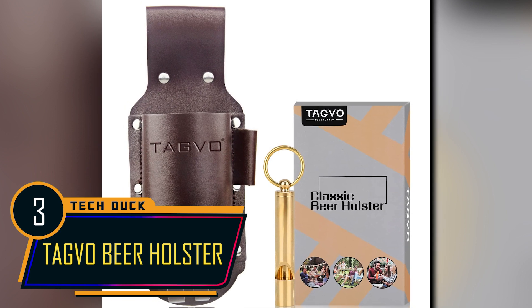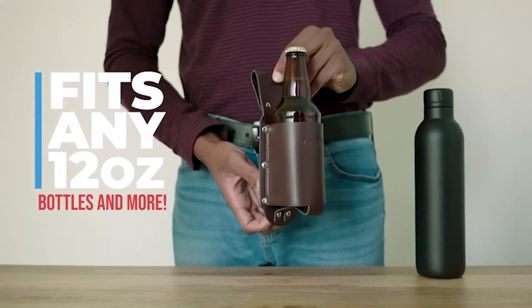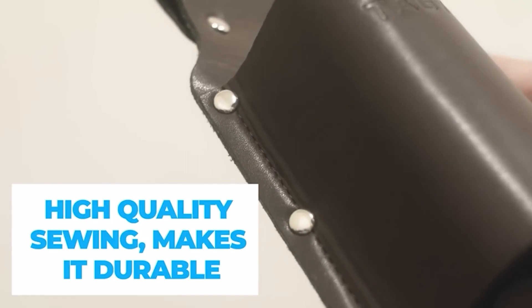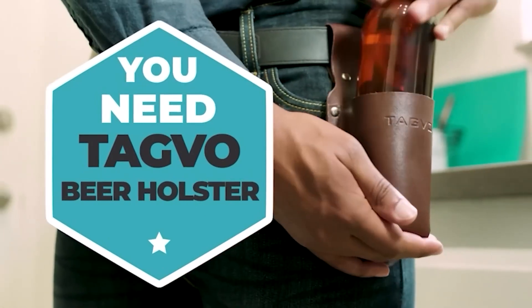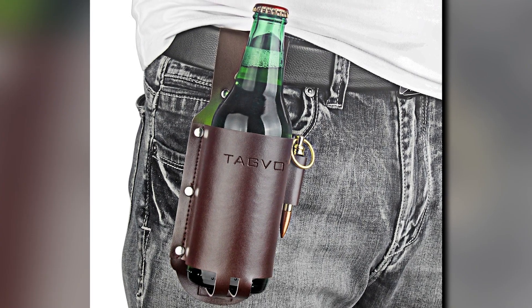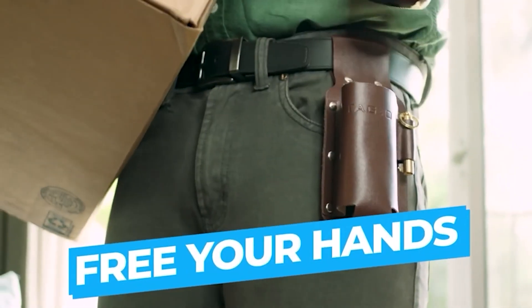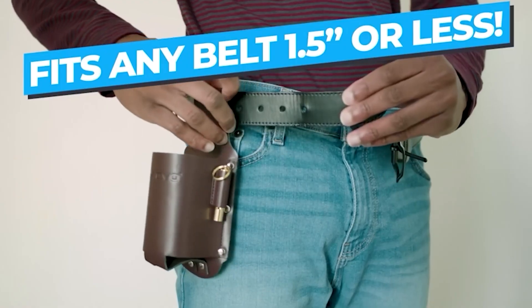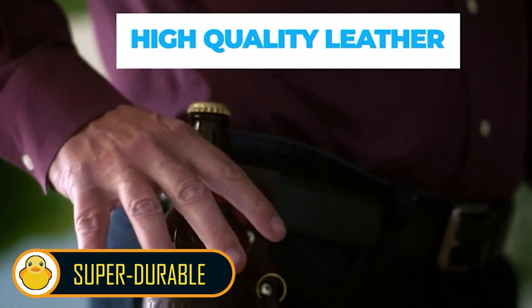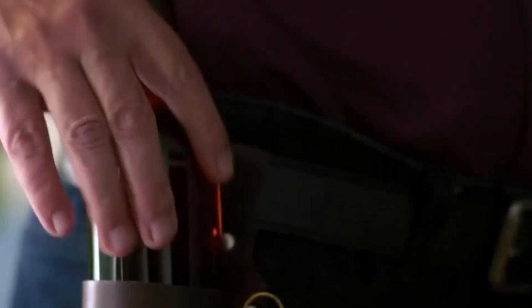Have you ever grown tired of clutching onto your beer bottle at gatherings? This ingenious holster has got you covered. The Beer Holster offers the perfect blend of stability and accessibility, securely cradling your bottle and making it effortless to retrieve and put back in place. The manufacturers made the product feasible for individuals who have wide or narrow belts, ensuring it's suitable for both men and women. Built to accommodate standard beverage bottles and cans, the Beer Holster is a great companion for any party or outdoor event. The super durable material and classic retro cowboy style make it an excellent gift choice for men who appreciate a hands-free beer-holding solution.